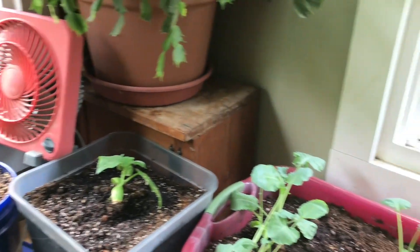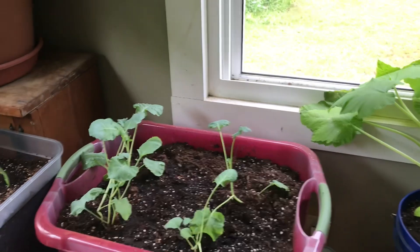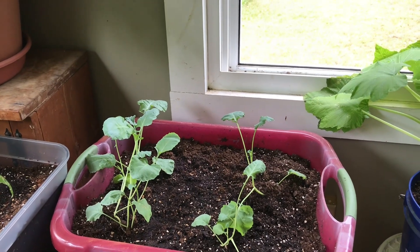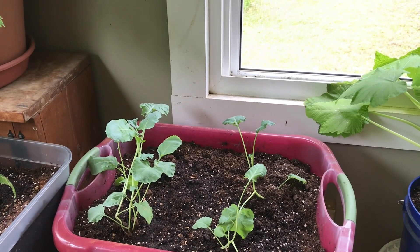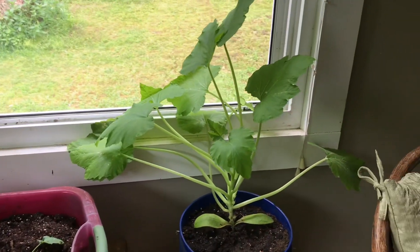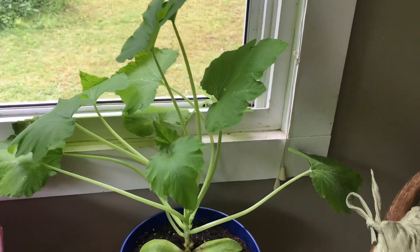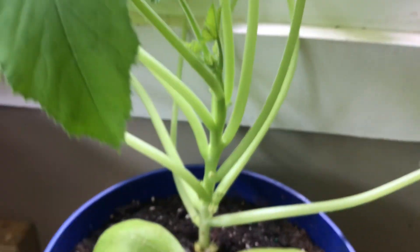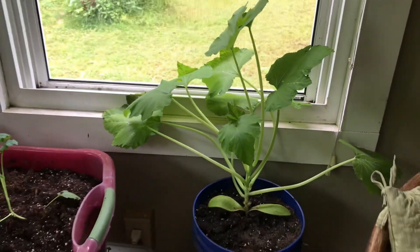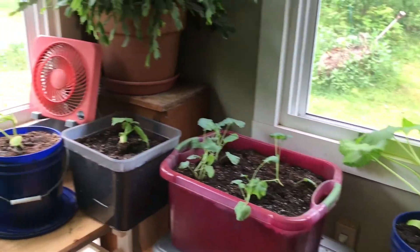I have a cucumber plant I started here, and six more broccoli plants — these are about a week ahead of the other ones I showed you. I do like a lot of broccoli going at the same time because I tend to eat a lot of it. Here we have another summer squash plant; this one looks a little bit stronger and also has a lot of flowers growing on it, so we'll see what happens, but in general I think they look not the best.